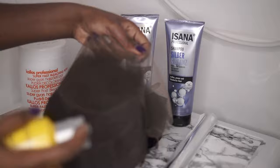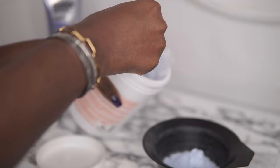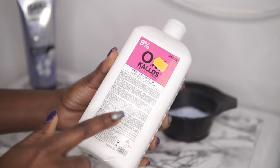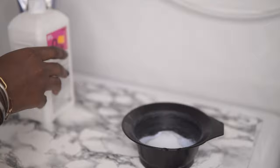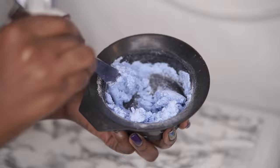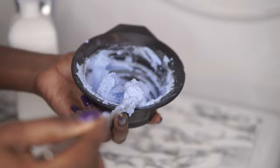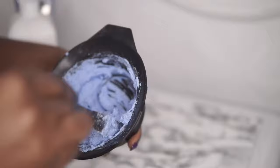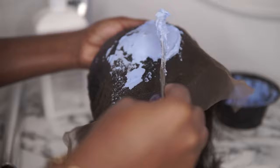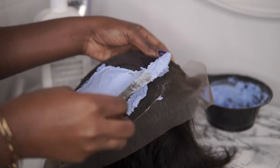For the mixing process, I'm using a 30 volume developer with regular bleach — you can buy this anywhere. I'm using 30 volume because my client is dark-skinned, and 30 is easier to monitor than 40 or higher. If my client were lighter in complexion, I would use 40 volume because it lightens the lace faster. In terms of mixing amounts, I honestly just eyeball it — I put a little in the bowl, mix, and add more if needed. The consistency should be neither too runny nor too thick.